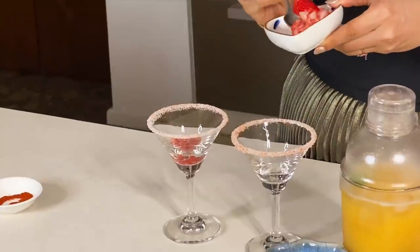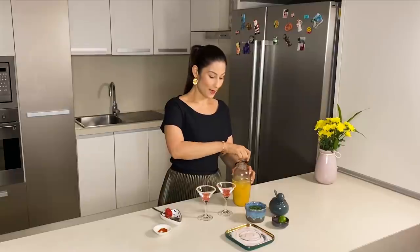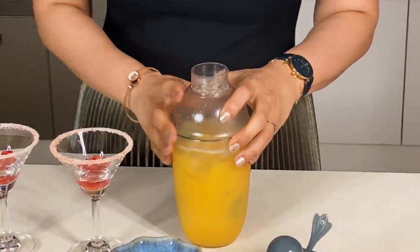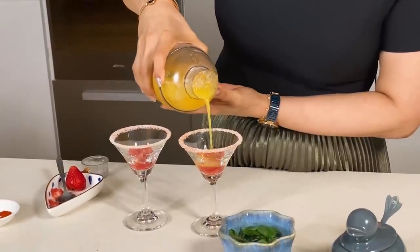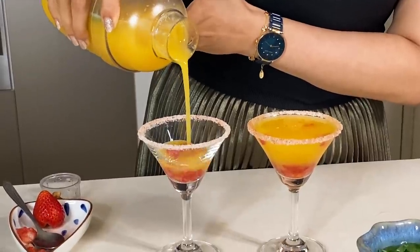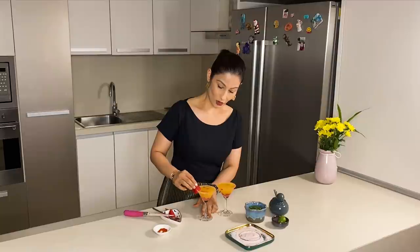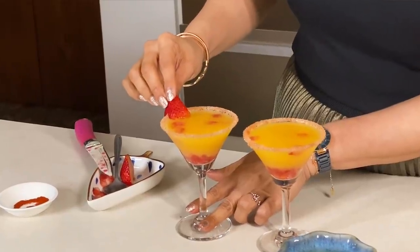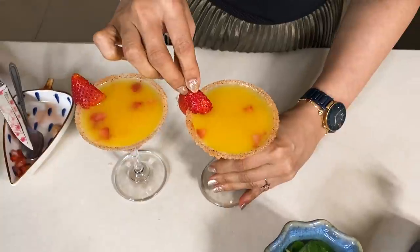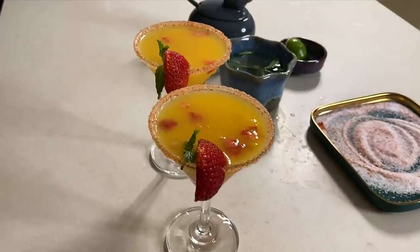I will place the garnish in the glass. Beautiful looking drinks — strawberry and mango martini.